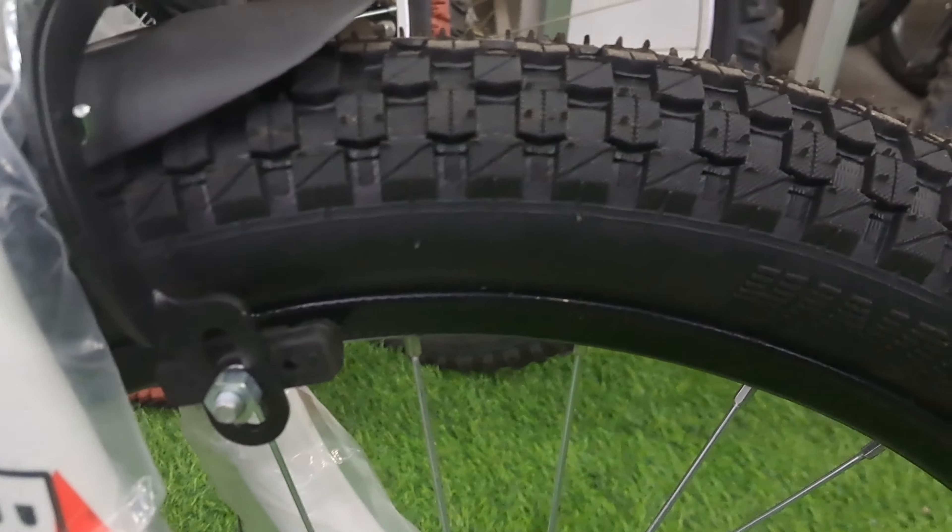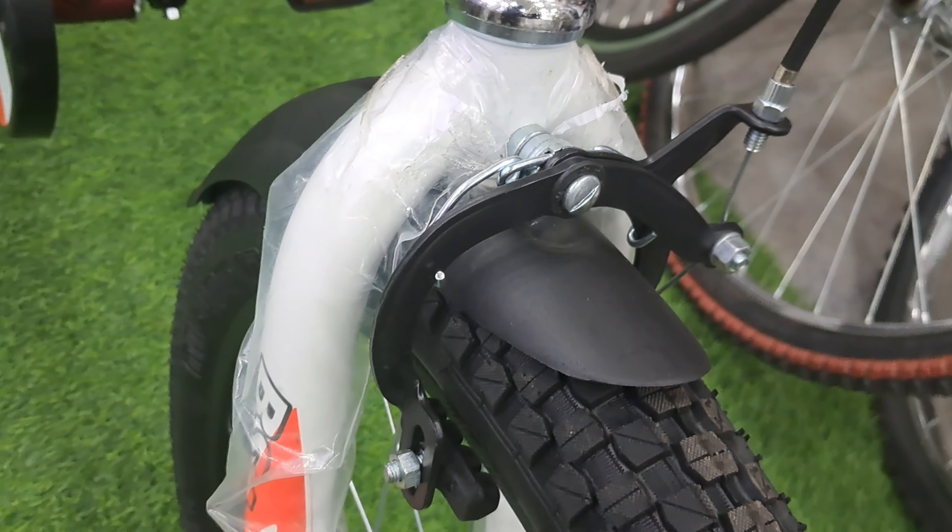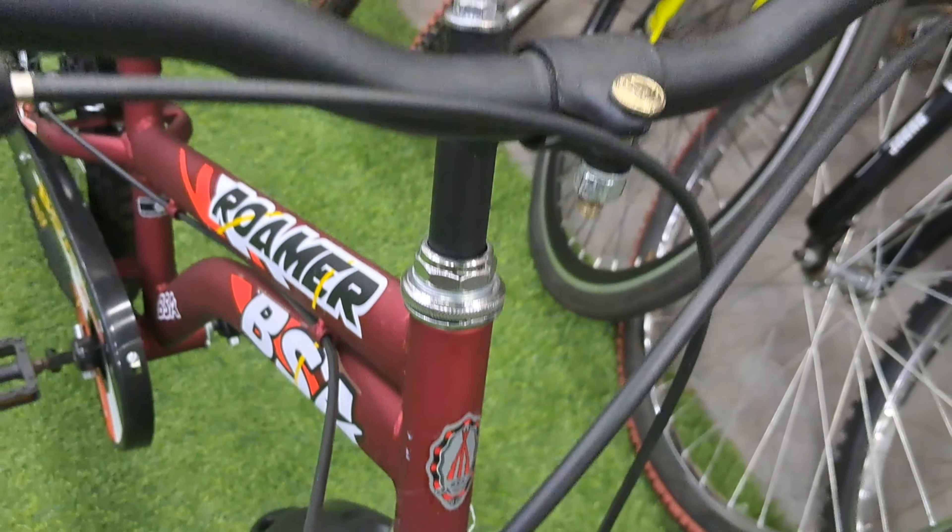Handlebars are 22 inches in length measuring both ends, with rubber grips and black plastic brake levers. Caliper brakes are used in this cycle.